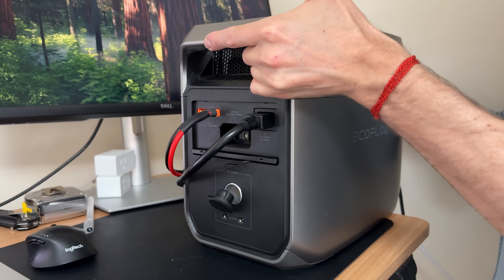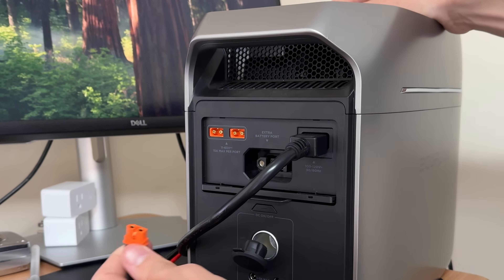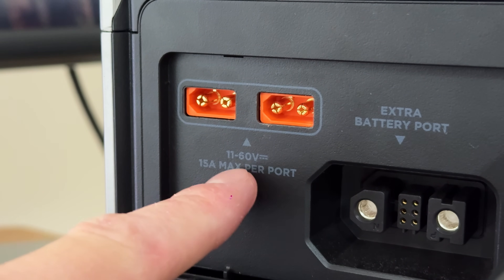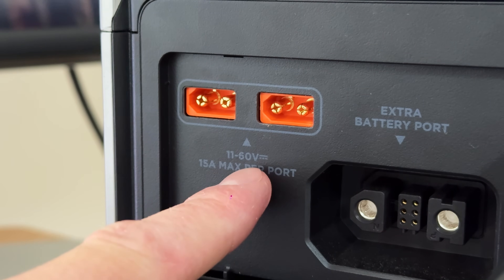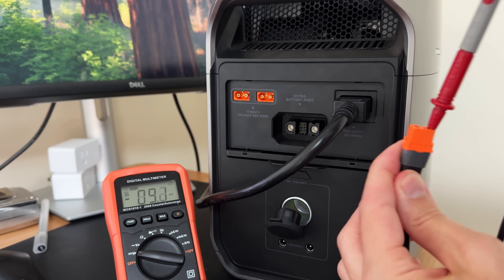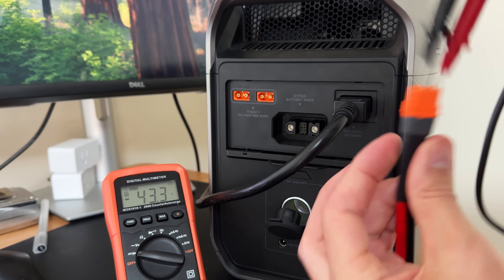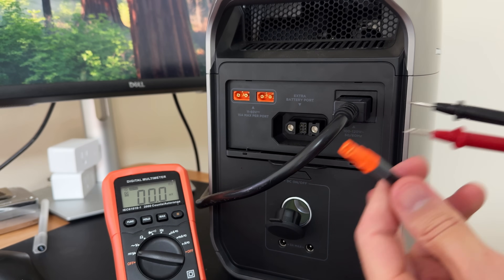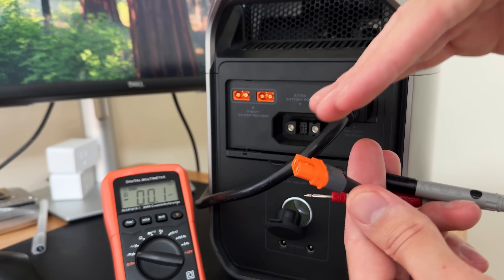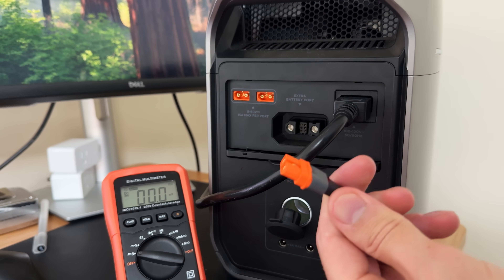The solar charging cable connects here on the back to one of the solar charging ports, so I can unplug it super easily. The key thing you always want to make sure is that you stay within the power station's voltage range — each port can handle 11 to 60 volts max. This array has an open circuit voltage of around 46 volts, but you can always give it a quick check with a multimeter. We're getting 43.3 volts, which is well within that 60 volt limit. In cold weather, the voltage of solar panels can increase, so you want about a 20 to 25% buffer — we're well within that range.